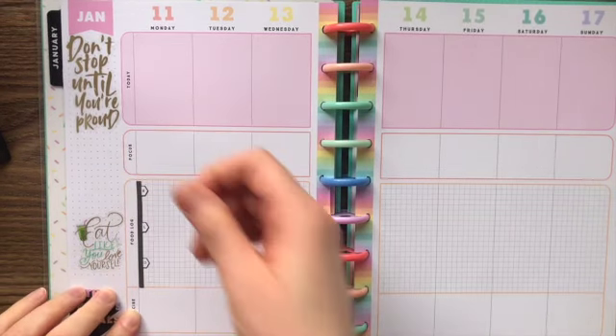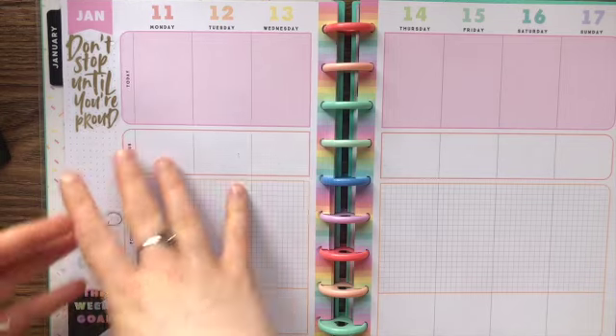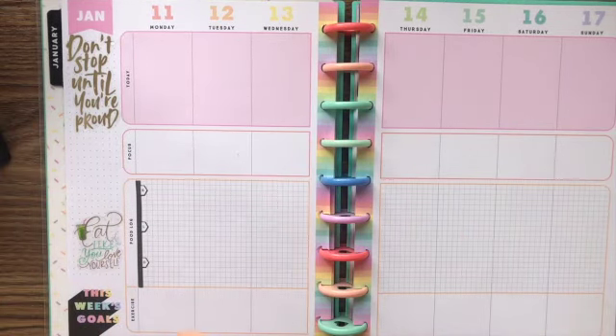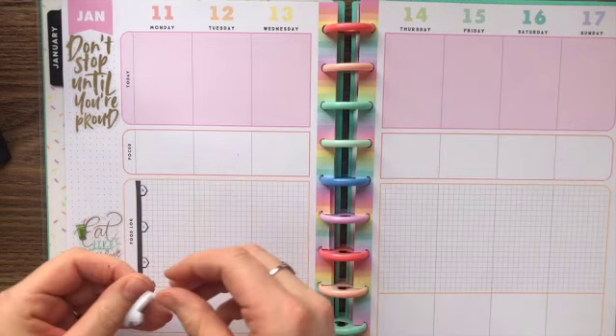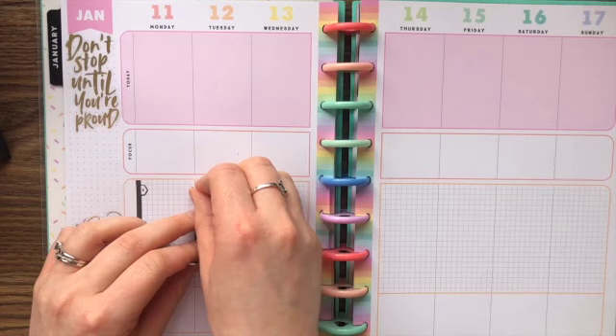I'm going to also be using an app but I will put it in here just to keep it all together. I have a hard time planning digitally because it's like in the phone in an app, separate — I can't just open it up and see it all. I guess I'm old school, I love the paper planners. Plus, who doesn't like stickers, right?